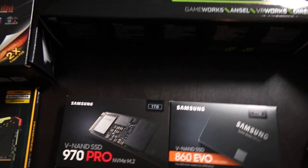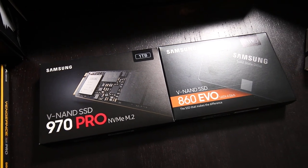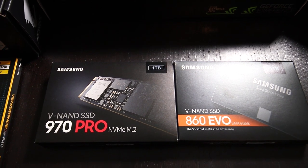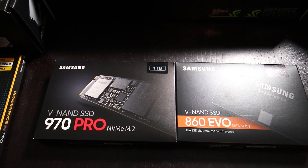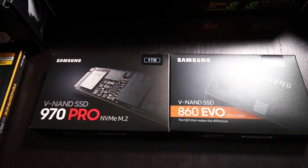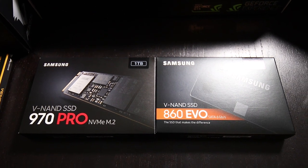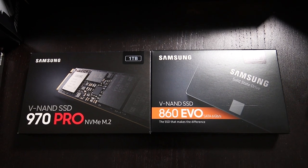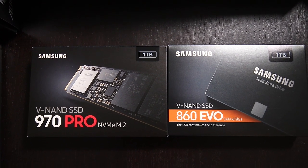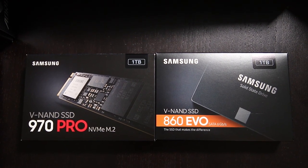Moving on to storage — for now I'm installing two drives, but I will be installing more soon. The things I decided on were a 1TB Samsung 970 Pro NVMe M.2 solid state drive, as well as a 1TB Samsung 860 EVO 2.5-inch SATA SSD. The 970 Pro NVMe drive is what I'll be running Windows from, as well as all of my Adobe programs — it is wicked fast. An NVMe solid state drive offers speeds far greater than even a regular SATA SSD. The 860 EVO will be used for storage, media cache, and scratch disk.